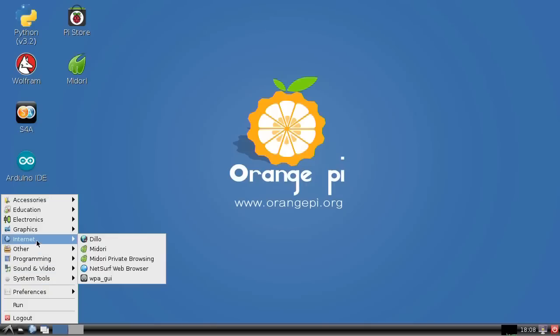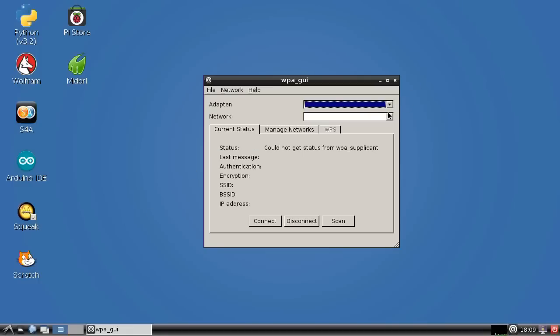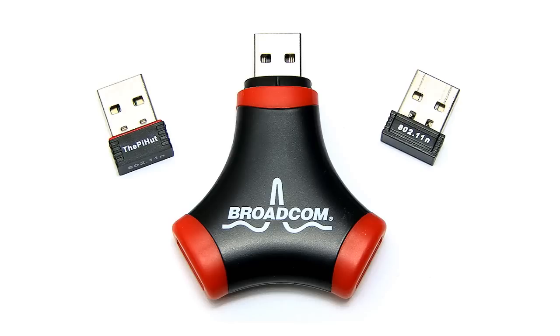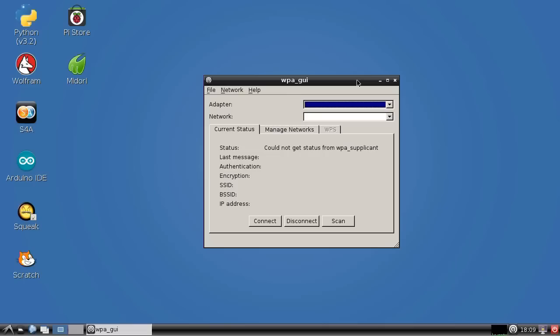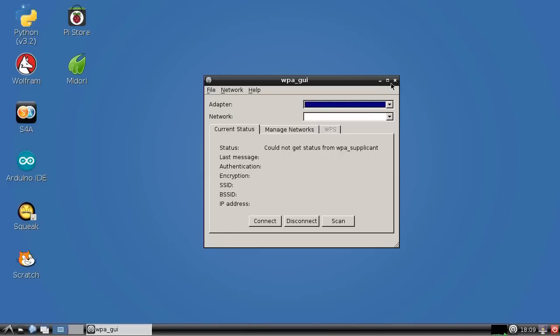However, going into the WPA interface under Internet, it hasn't picked up any Wi-Fi adapter. I've tried three different USB Wi-Fi dongles and none of them can be picked up and used by Raspbian on the Orange Pi PC. I am currently online because I've plugged in a wired Ethernet connector. I can run up a browser and go online, but I can't do so using Wi-Fi, which is clearly a fundamental constraint on this system.